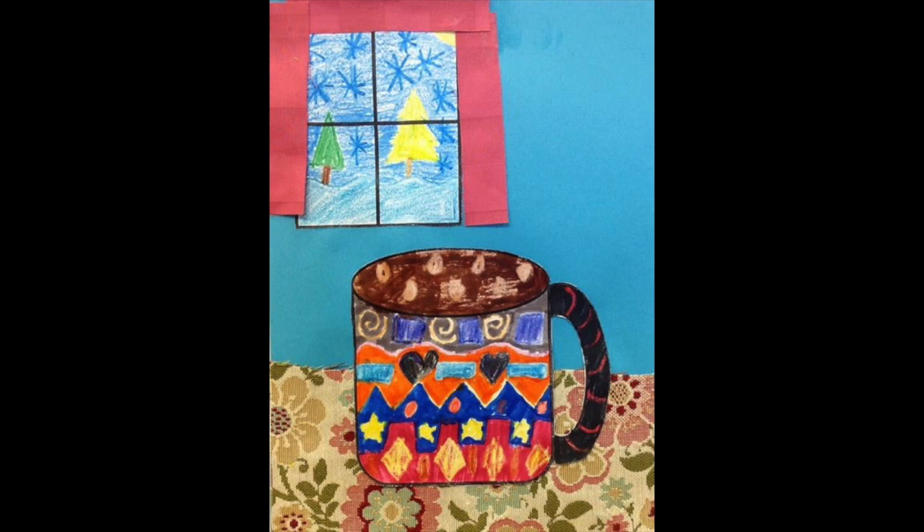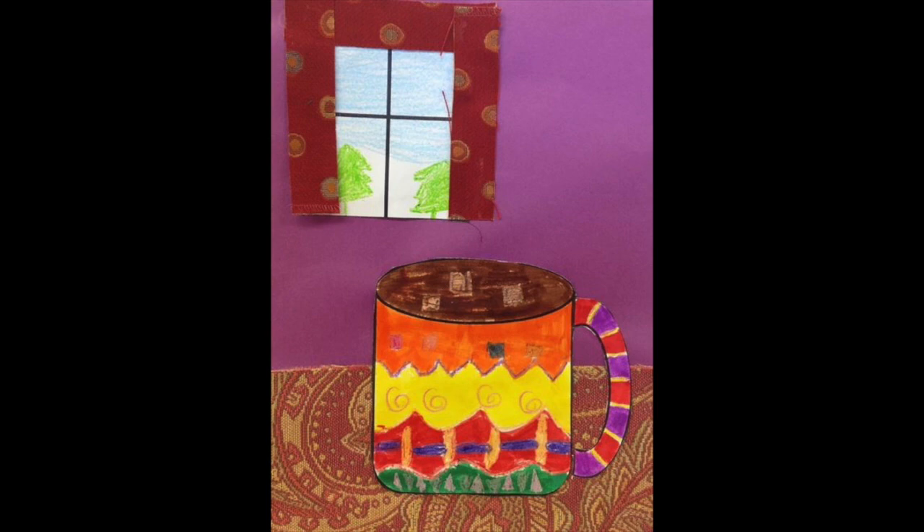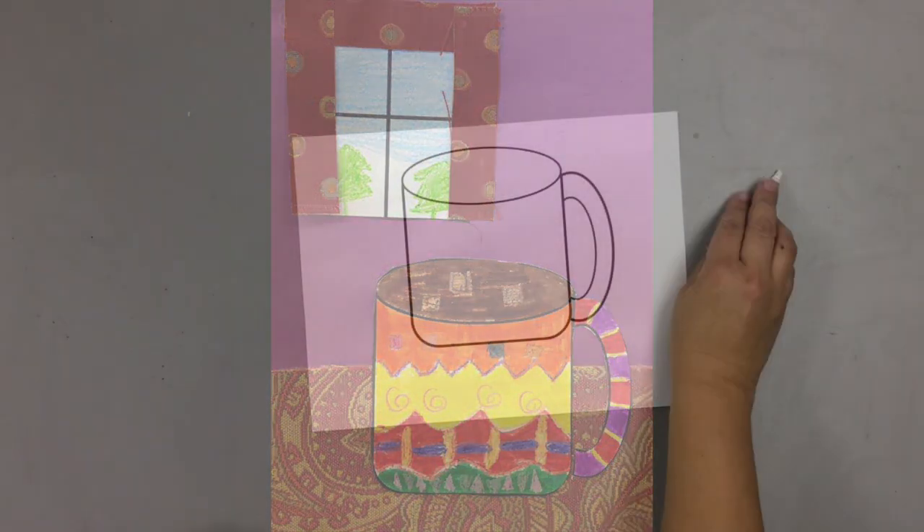Today we are going to make these wonderful winter mugs. These mugs are full of hot cocoa and we're going to decorate them.